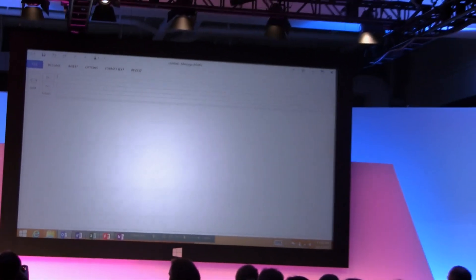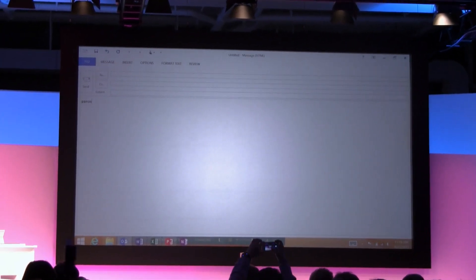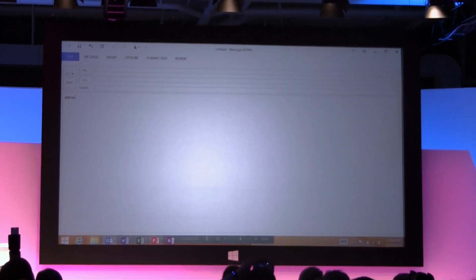I think that's important to note. You have my inbox here that I can do mail from and open. You can see how quick Outlook is just by touching it. I have a touch cover too, which I'll talk about in a minute and show you. But now I have my full productivity scenario in hand.